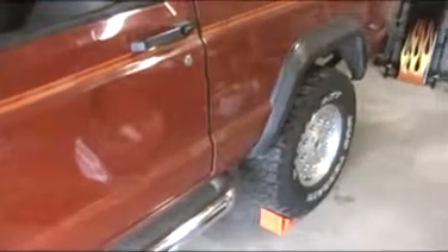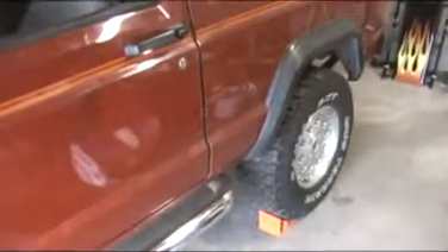My garage has a slope to it, so the vehicle will roll if you leave it in neutral. In a little bit we'll try it in the driveway. Anyway, that's it for now — bye bye.